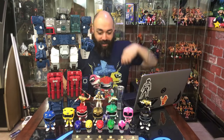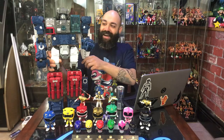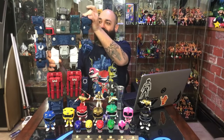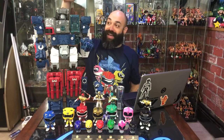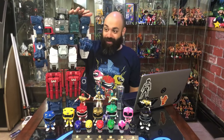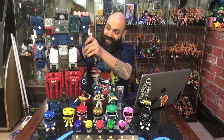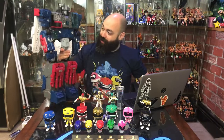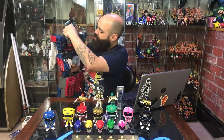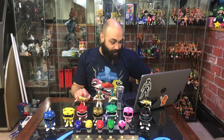Did anyone jump in on this deal? This was from Ollie's — a closeout store here in Connecticut. On Hardcore Collectors there was a huge explosion about these — they were 40 bucks a piece. I don't usually like Transformers but I do like giant robots that cost 40 bucks. This is Fortress Maximus — I've only transformed it once, it's kind of nonsense but I dig it. I mean, it's Fortress Maximus. I'd love the original but I don't want to spend that much.